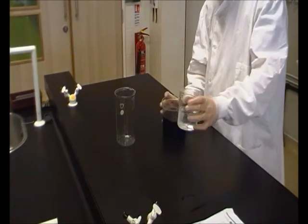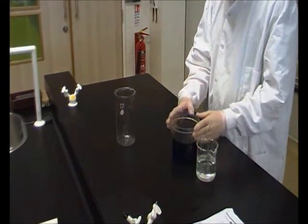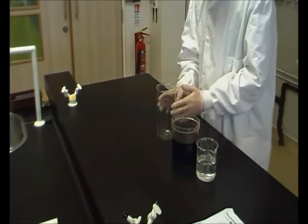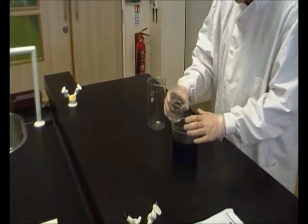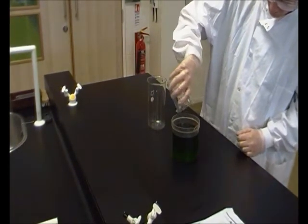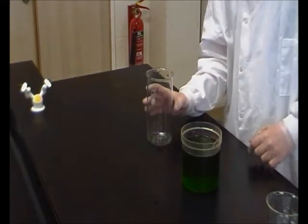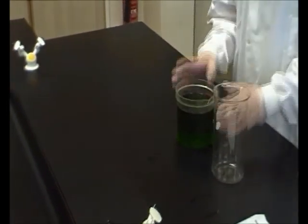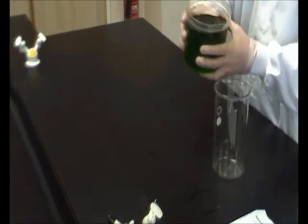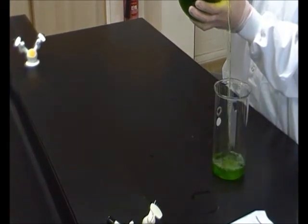We've got our 250 milliliters of water with sodium hydroxide dissolved in it, and our 750 milliliters with indigo carmine and 12 grams of glucose. Now all we're going to do is pour the sodium hydroxide solution into the main solution — you should see a color change occurring. Excellent, as you can see it's changed to green. Now we're going to pour this green solution into this beaker from a height, slowly, and you should see another color change as this happens.